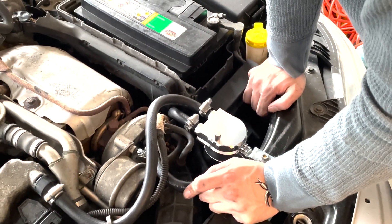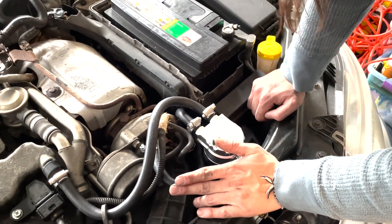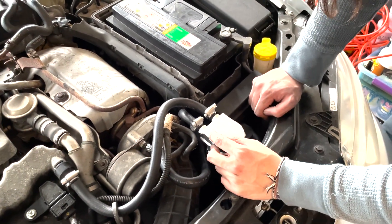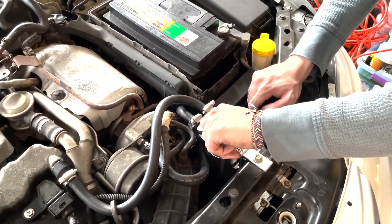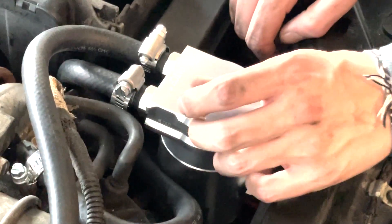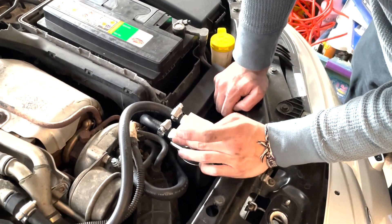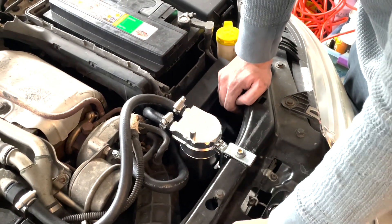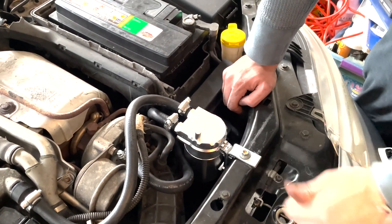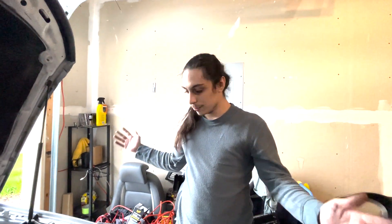We're going to run it, and if people are interested I'll post a review of how it goes over time. I've got this dipstick here, which will be nice — I don't need to remove the thing to check it every time. Once it gets to the proper point, I'll take it to the auto parts store to dispose of the oil. That's installing a catch can on your 9-3 2.8 Aero.